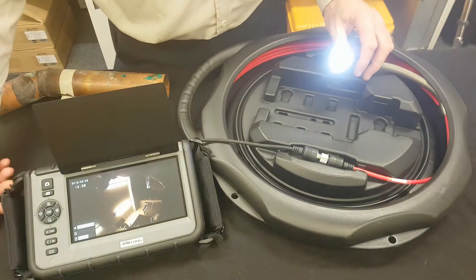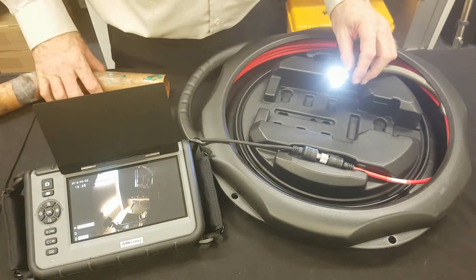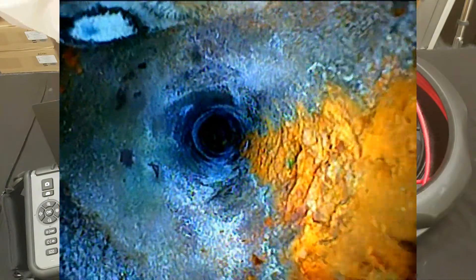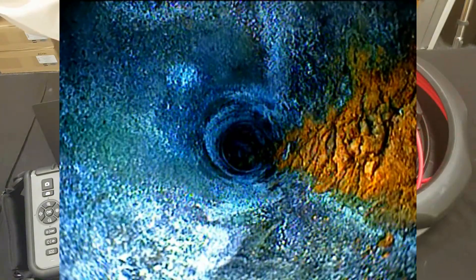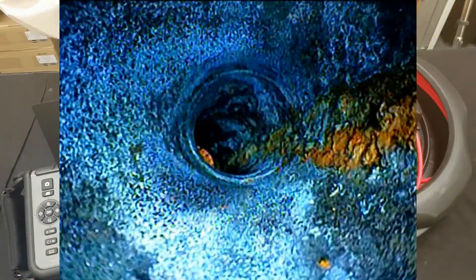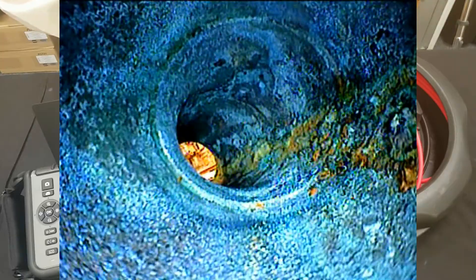It has the best depth of field and field of view of any of our probes, and it has a wonderful light output. Going into a tube for an inspection, you really can see enormous amounts of light in great detail right to the end. The field of view, depth of field and light output is fantastic.